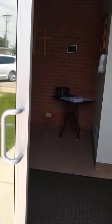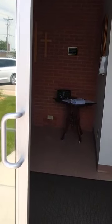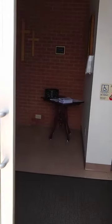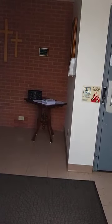Hi everyone, this is Pastor Leah from St. Paul Lutheran Church in Blue Hill, Nebraska. As you may be aware, this Sunday is the Sunday that we are going to be welcoming people back into the building to worship together as a community of faith. It's been about three months, and we're really looking forward to being together again in worship.